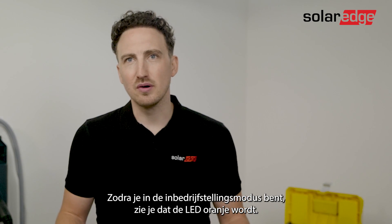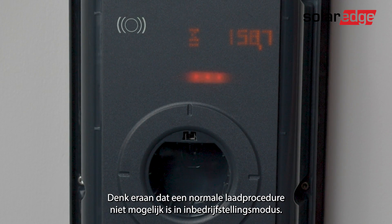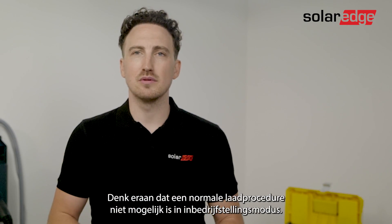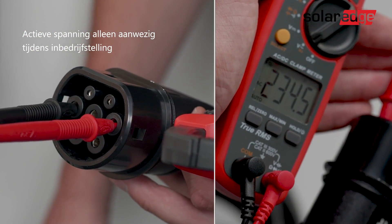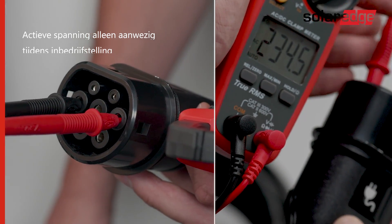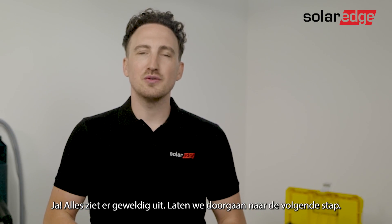Once you're in commissioning mode you will notice the LED turns orange. Please note that a normal charging procedure is not possible when you're in commissioning mode. The voltage meter is connected — let's test our EV charger. Yes, everything looks great. Let's move on to the next step.